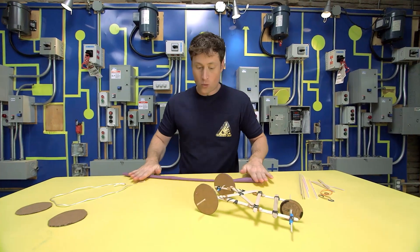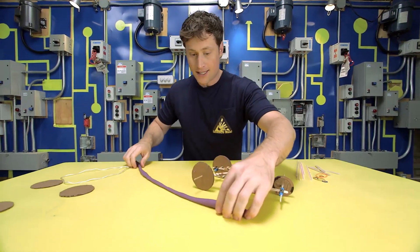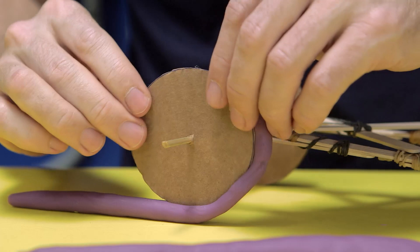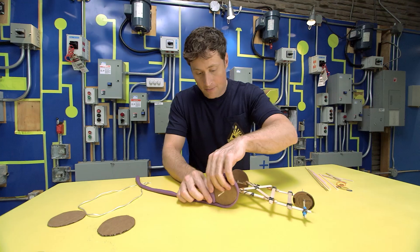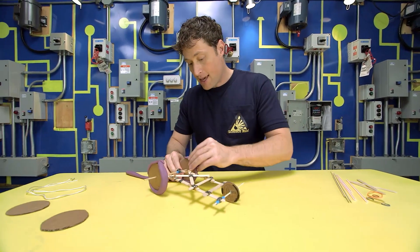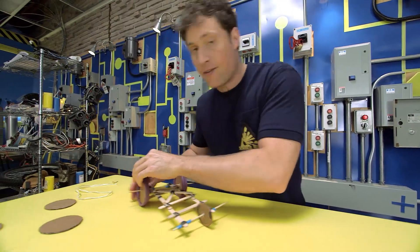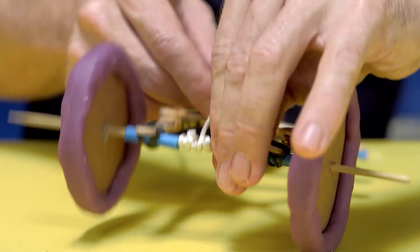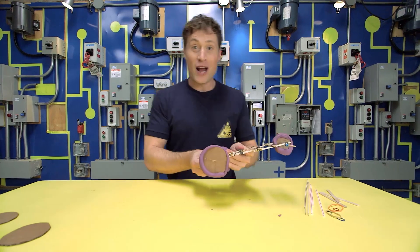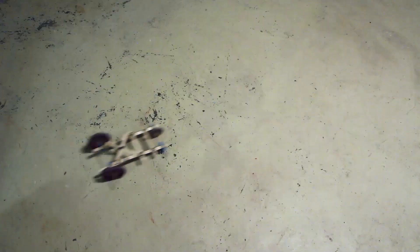So the heavier we make the wheels of our dragster, the more they will resist a change in motion. Stretch out your plasticine, then roll the wheels of the dragster around in the plasticine — this will make each wheel way heavier than just the cardboard by itself. It will make it much better at keeping the dragster going, because if the wheel has more weight, it will have more inertia. Wrap the string around the back axle, and let's try it out. Pull on the string, get the wheels going real fast, and there it goes!